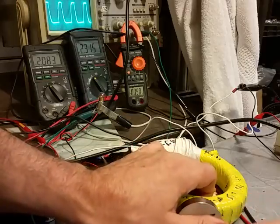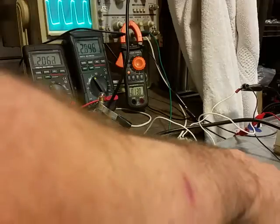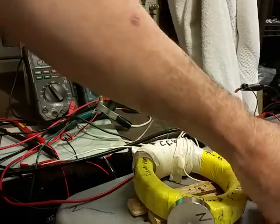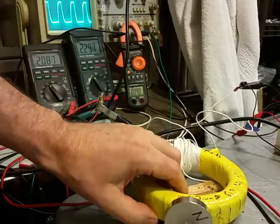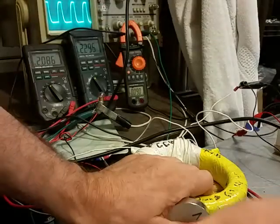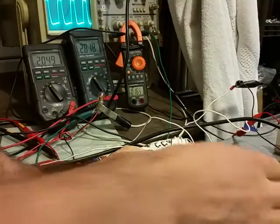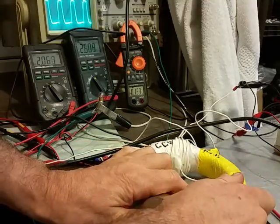We're going to do two different configurations. With two south sides touching, the amperage went up and the voltage also went up — which is fairly normal. These are two south sides facing the toroid. Now we're going to rotate them apart from each other and you can see the voltage go up a bit; amperage also goes up on the input.